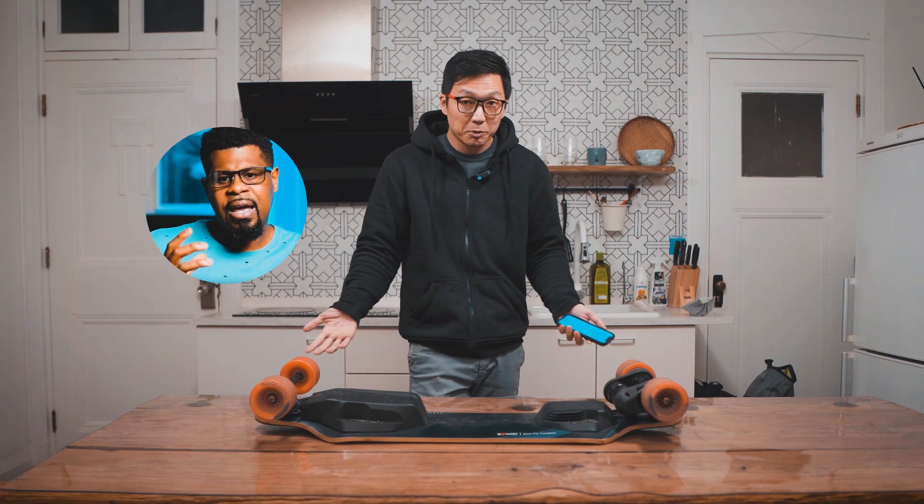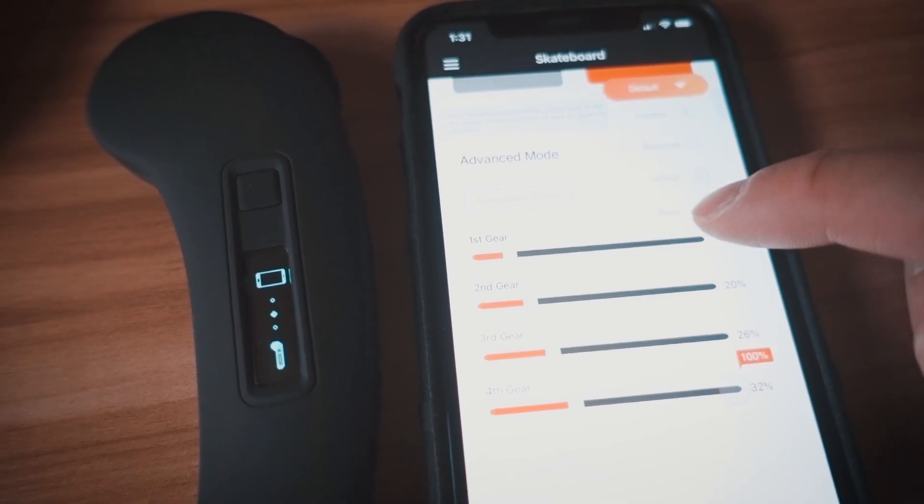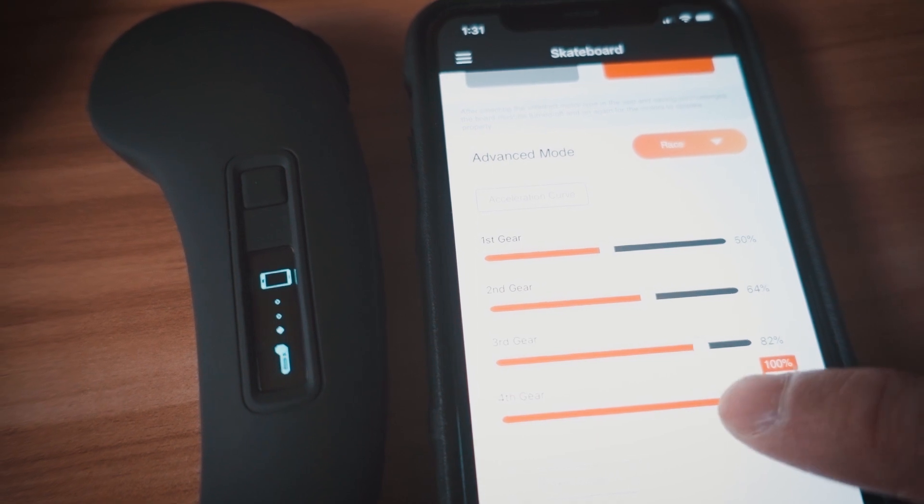Some people are heavy, and some people live in places that have hills. More torque is always better. It's not like the board doesn't have multiple speed modes in an app to limit each mode's performance.